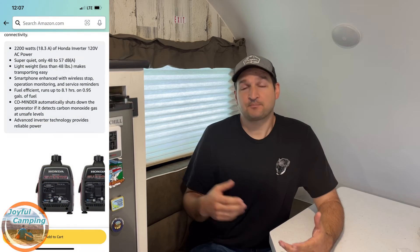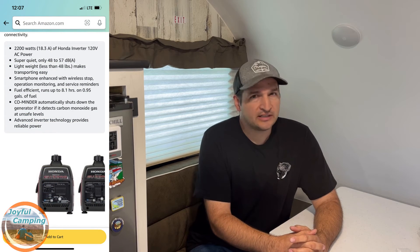The final thing to touch on is the difference in run times. The big 3500-watt generator runs for about 12 hours but burns approximately 0.4 gallons per hour. On the Honda 2000, I've got a runtime of 8 hours on only a gallon of fuel, which works out to about 0.1 gallons per hour. So it benefits you to go with a smaller generator if you're not using a lot of power — you'll save significantly on fuel burned over time.